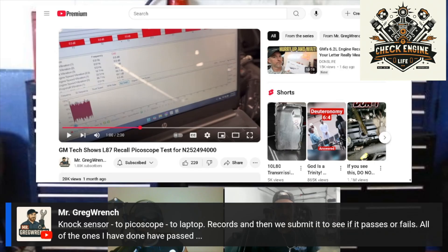Mr. Greg Wrench says: knock sensor to PicoScope to laptop records, and then we submit it to see if it passes or fails. All of the ones he has done have passed. Have you gotten to do any complete engine recalls yet, or has anything failed?